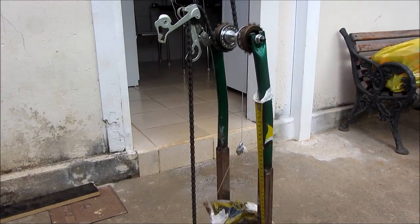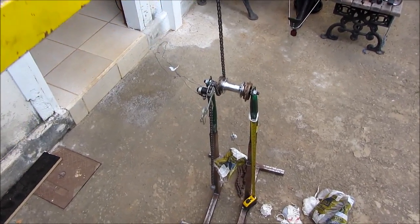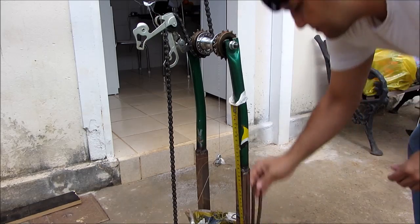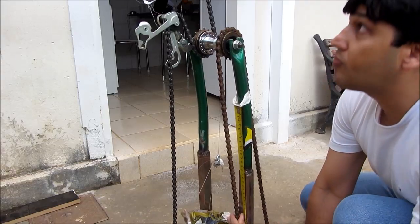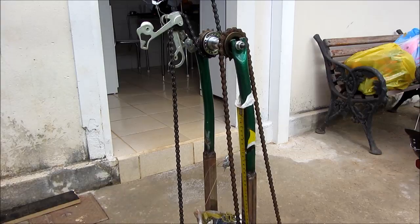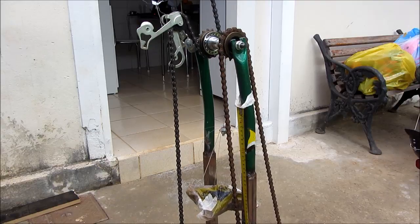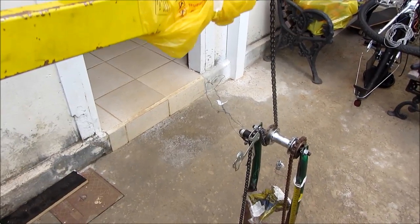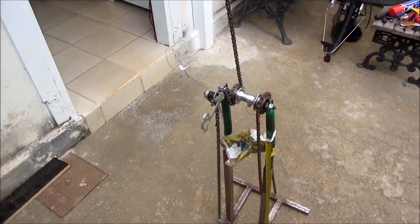Again from another angle, and here it is seen through the lever's point of view. After arming the locking ratchet system, the mass is being lifted by the lever, now going up and producing a real potential energy.